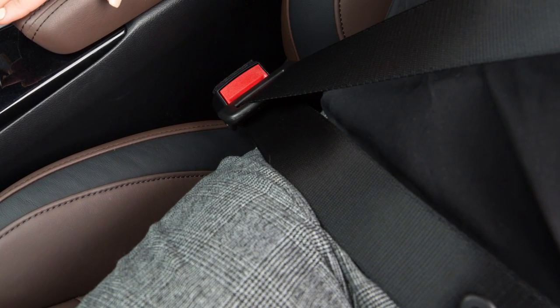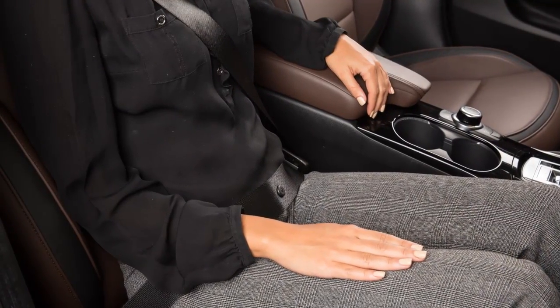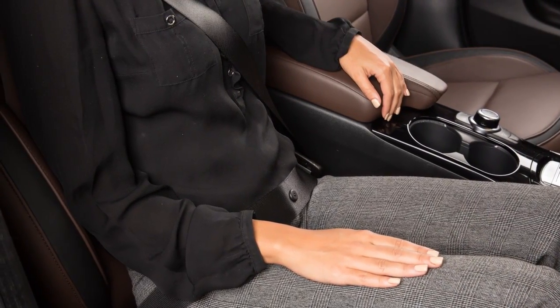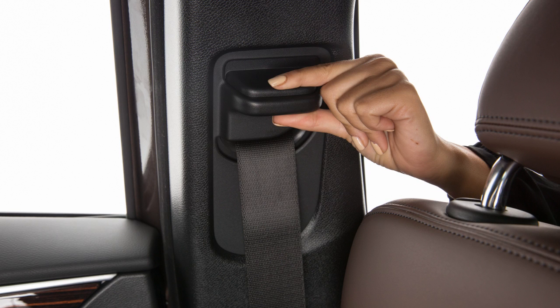The front seat belts can be adjusted to the position best for you. To adjust the seat belt height so that the shoulder seat belt passes over the center of the shoulder, press and hold the button on the shoulder belt anchor located above the seat belt on the pillar.